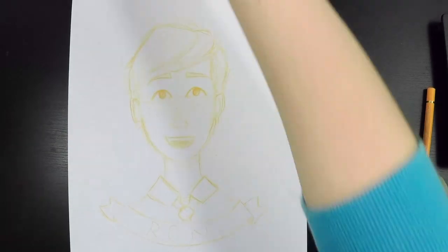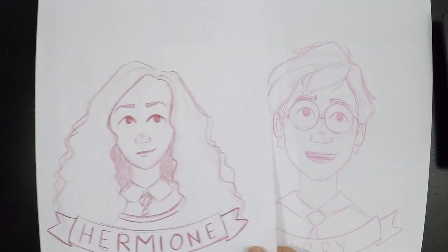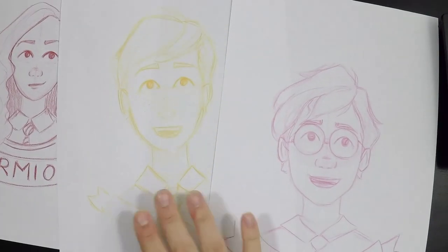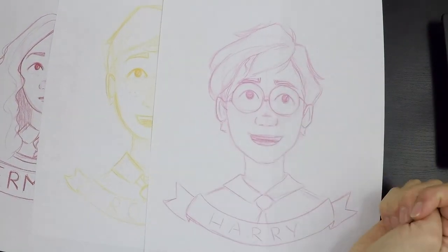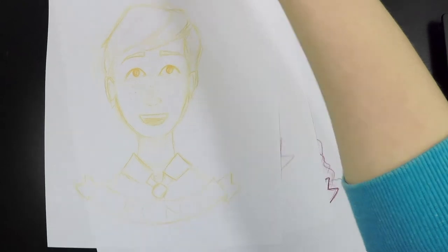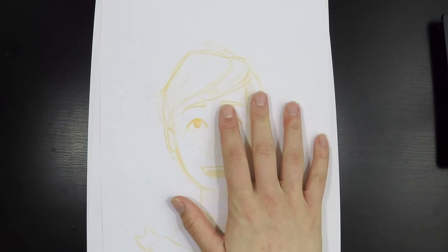I just finished the three sketches and I'm pretty happy with them all. The only thing I don't really like is Hermione's head is a bit smaller than the boys', and I want them to be very unified. So when transferring these over to the watercolor paper, I'm going to make sure to make equally large heads. Anyways, I'm going to get to transferring these over so I'm going to be able to paint them.